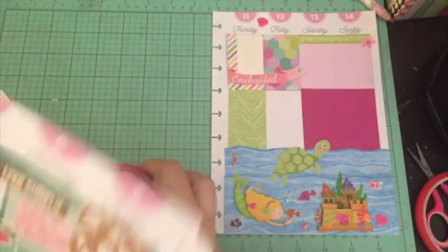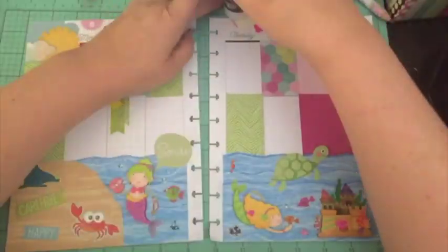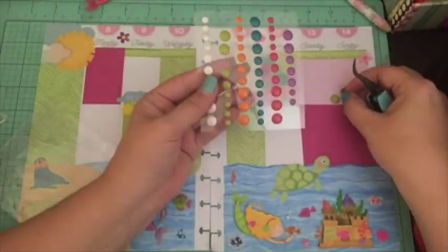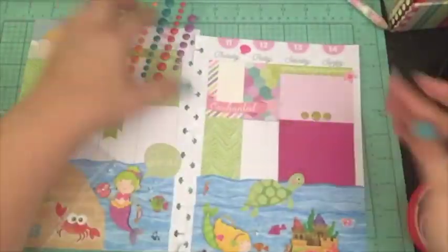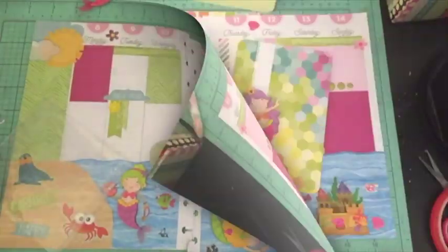I trimmed up the cloud sticker on the side panel, got it glued down, and then added some enamel dots on the side. I figured I'd better use those green epoxy dots because I don't know if I'll ever use that green color again.